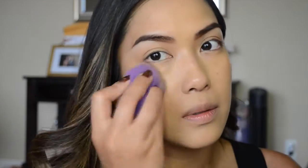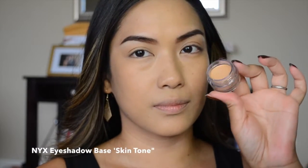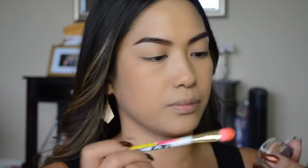I'm using the NYX HD primer to hold my foundation, which is the Maybelline Fit Me in Matte and Poreless in number 224. I really like this foundation — it holds up really well, especially in the summer months. Next I'm using the NYX eyeshadow base in skintone.